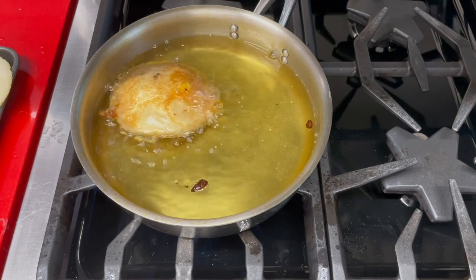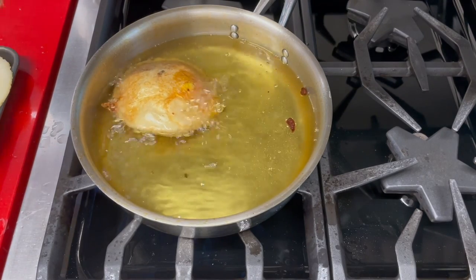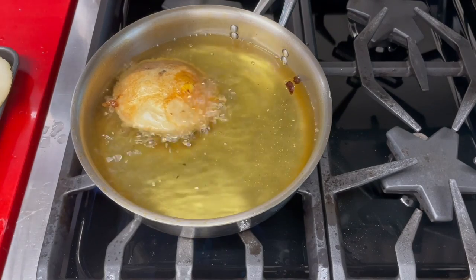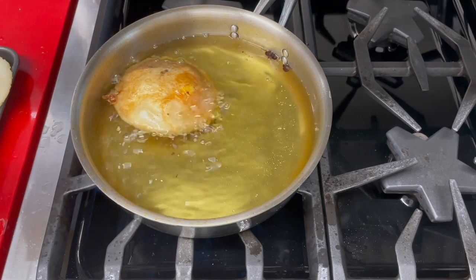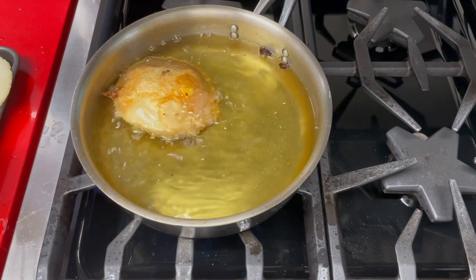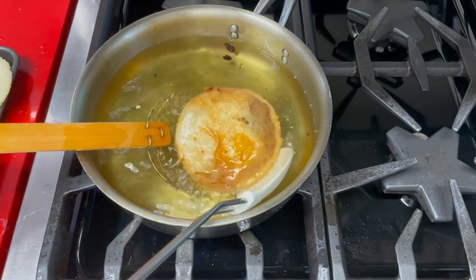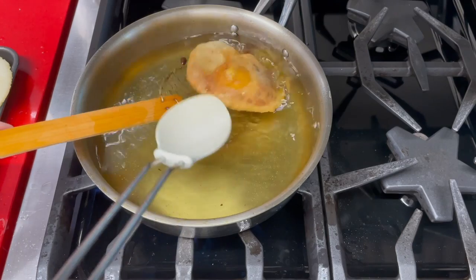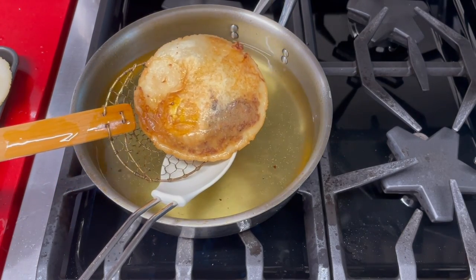Now we turn it, cook it on the other side — look at it, it's beautiful. Ready to go: our arepa with meat and egg. It is a delicious food to make and something that we eat all the time and buy on street carts where they're frying them, like you're going to see on a short video I took in 2005.